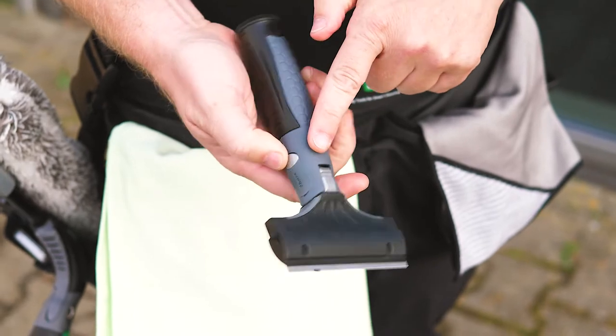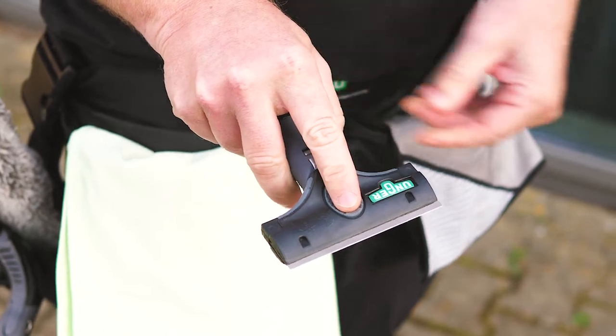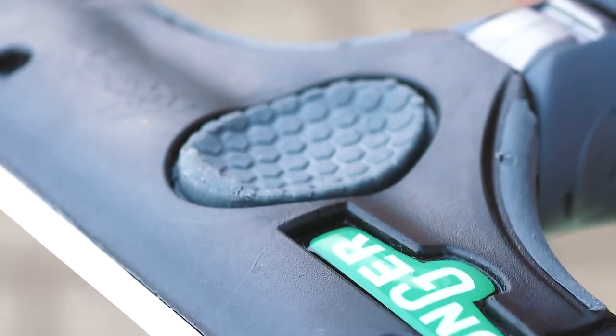This is the ergonomic handle. If you put your finger or thumb on the spot right here, you can increase the pressure on the scraper while you're using it.